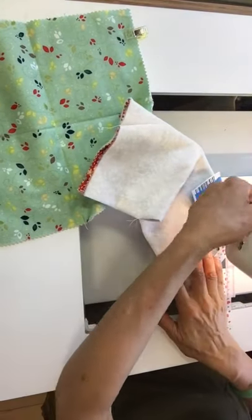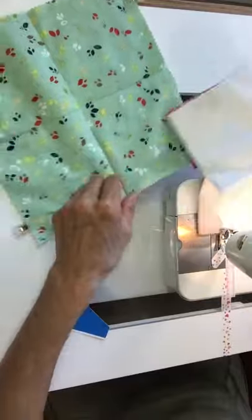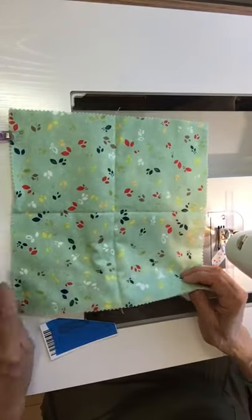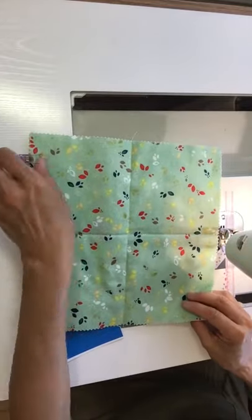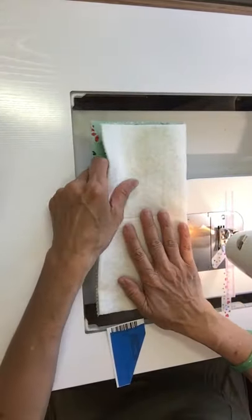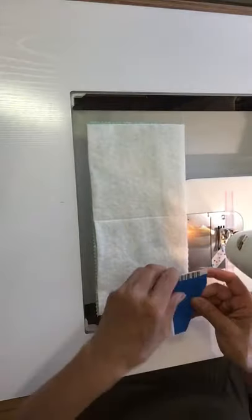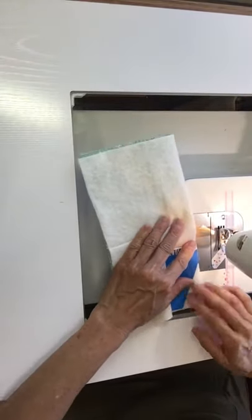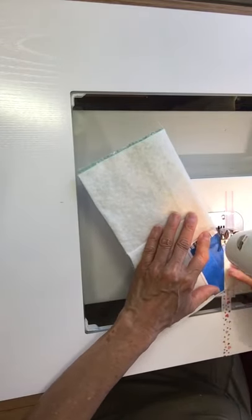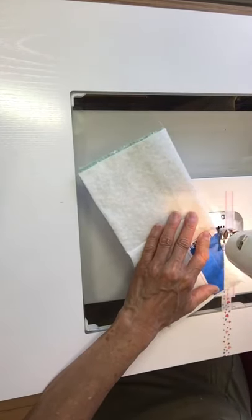No pinning — I can take these off, fold it in half. I think I've got the video working pretty well and hopefully I didn't go off the edges.